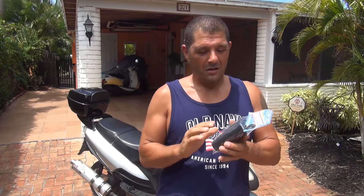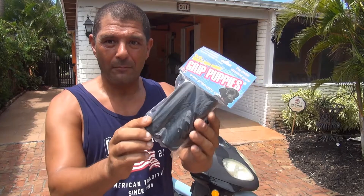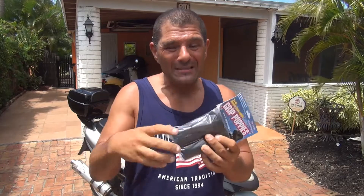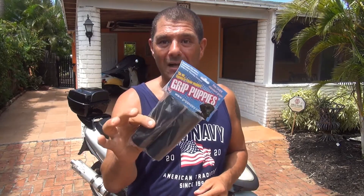So this one will help you out — I will show you how to install the Grip Puppies. You can find them online; I'm going to put the link down here so you can buy them. They're really cheap, around ten dollars, and this one will help you a lot, especially with vibration. Now this one will make your grip slightly larger, but after you get used to it you're going to feel a lot better with less vibration on your scooter.